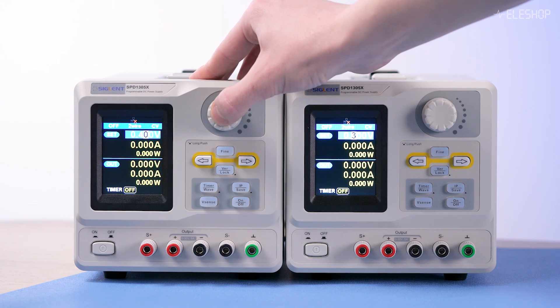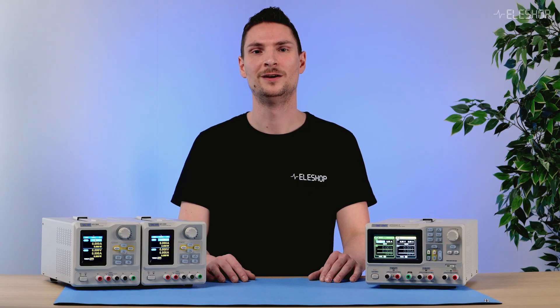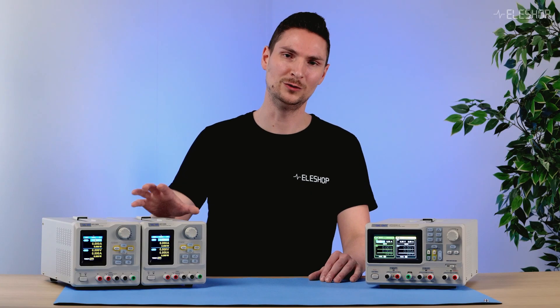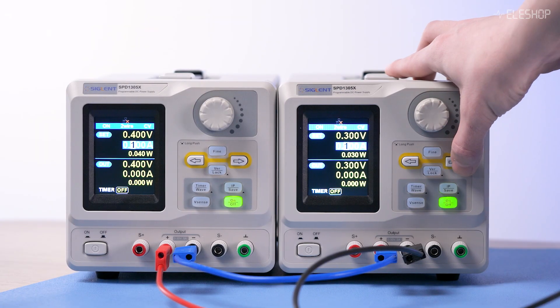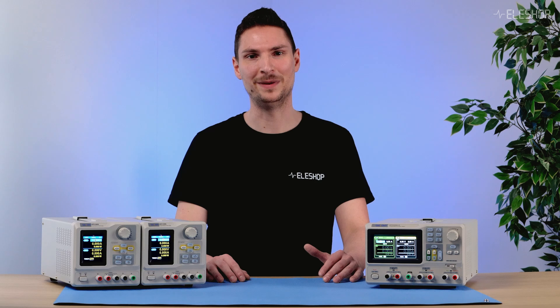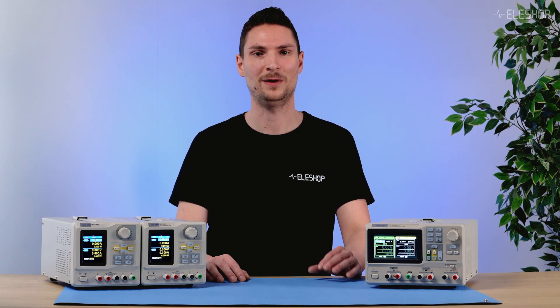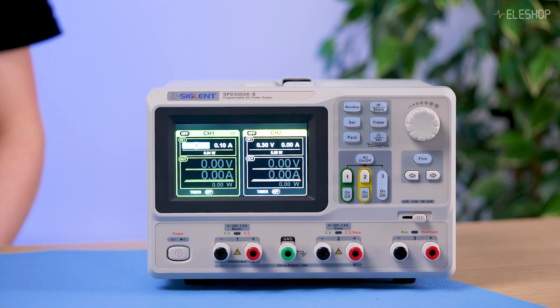Having a power supply for your workbench is almost a necessity when you want to test electrical circuits or components. We'll demonstrate this using two single channel power supplies, like the SIGLAND SPD1305X units, and also explore the built-in functionality of a multi-channel power supply, the SIGLAND SPD3303XE.